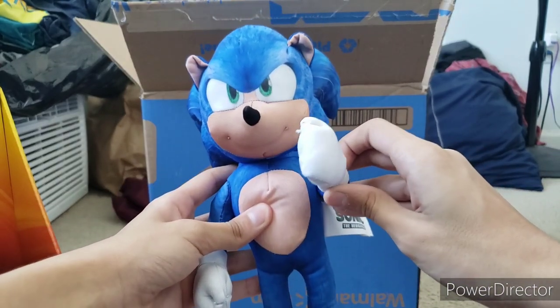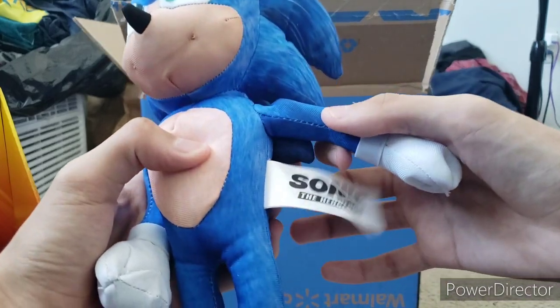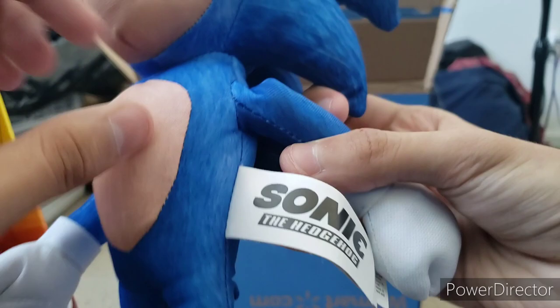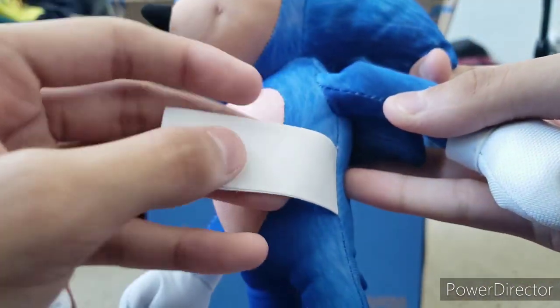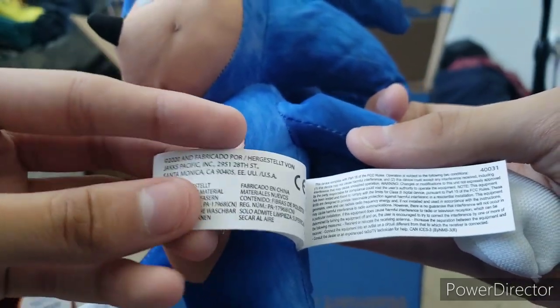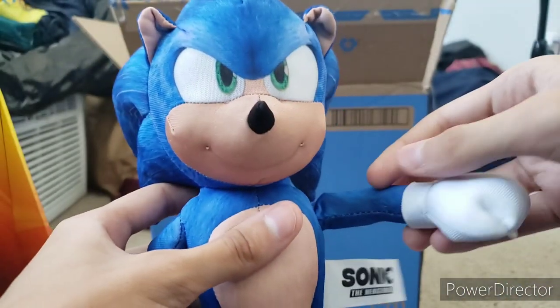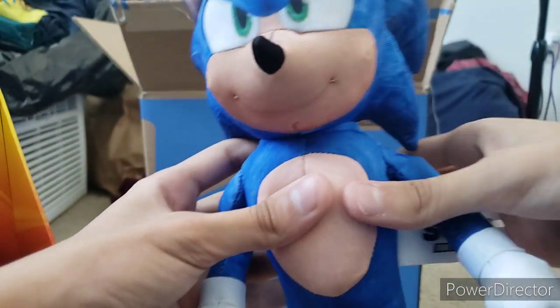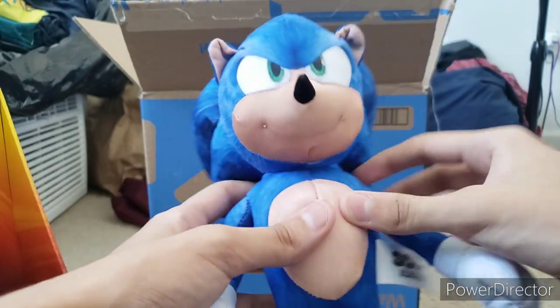Now we can actually get a full good look at him. Wow, this plush is really cool — so awesome. Let's look at his tush tag right here. Obviously you got the Sonic the Hedgehog logo and other stuff. It is indeed made by Jack Specific. Good on Jack Specific — they really outdid themselves. They really made a really good movie Sonic plush.